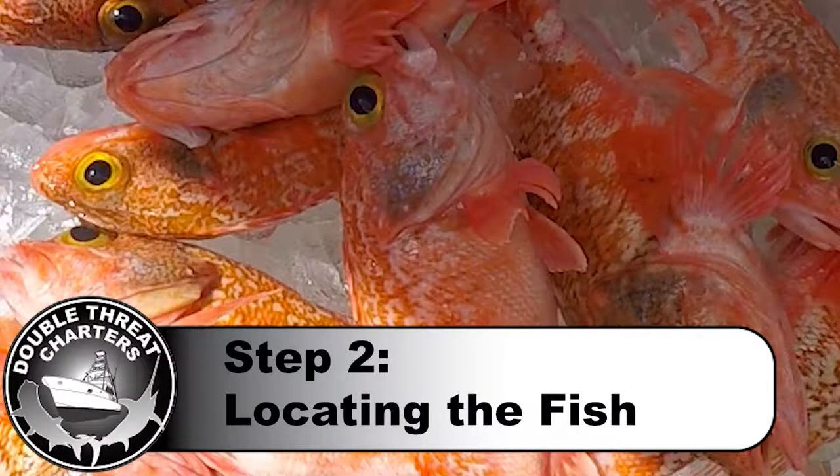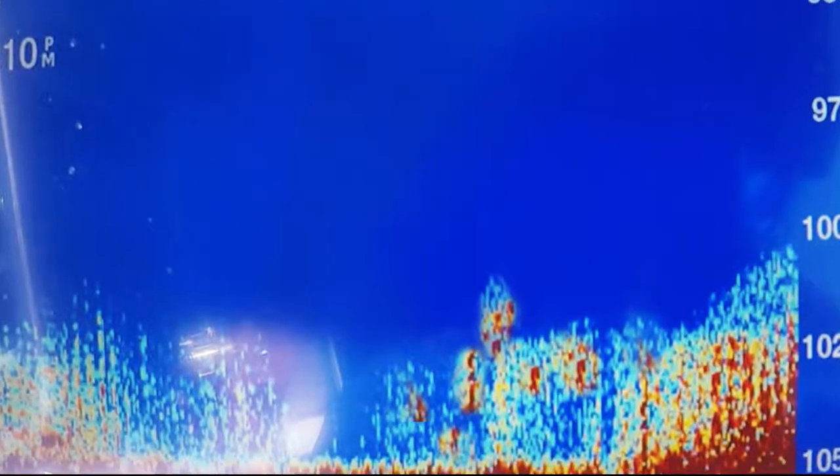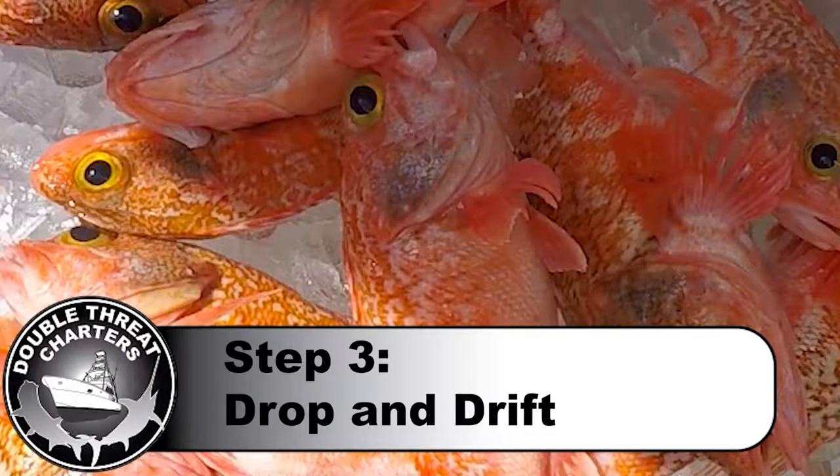Step two is finding the fish. Now it's a good idea to watch your sounder as you're out cruising around. Here's an example of a screenshot we took when we were trolling in a thousand feet of water. We ran over these marks — you can see the red dots elevated in the water column off the bottom — so we decided to rig up our deep drop rig, drop it down and see what we got.